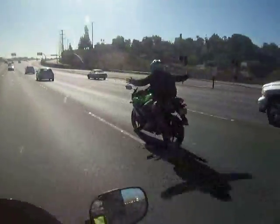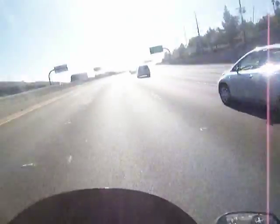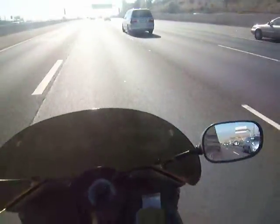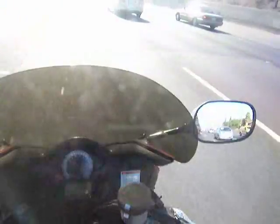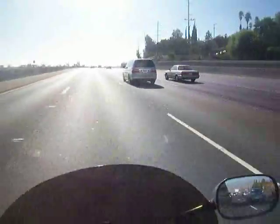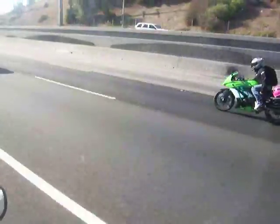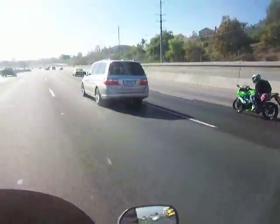Look at this guy. He's on a — I think he's on a Ninja 250. Let's see if he catches up. I don't think he's on a Ninja 250 — he's going too fast. Let's see. Wait a minute. Is it a 250? It is a 250! Those new Ninja 250s are epic.